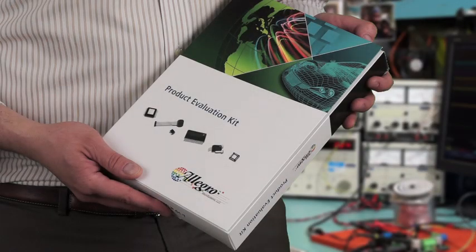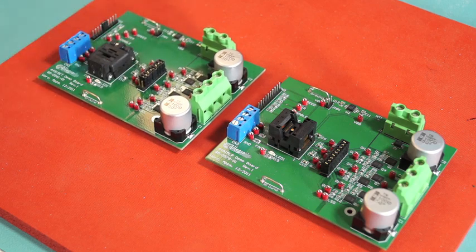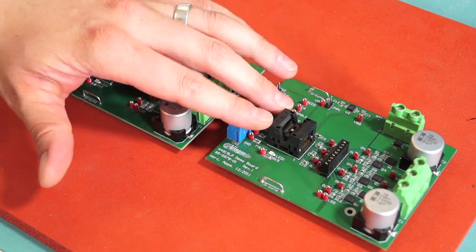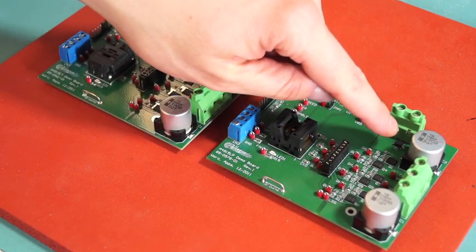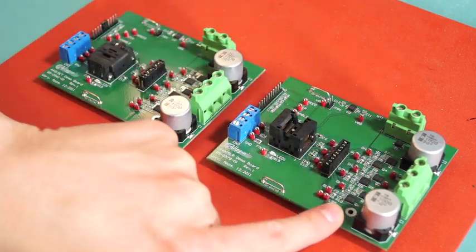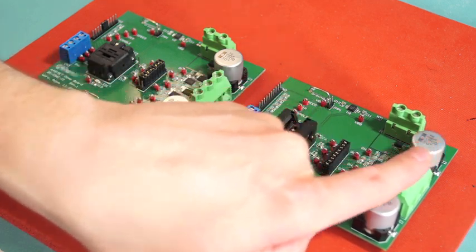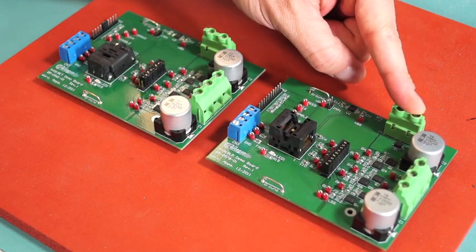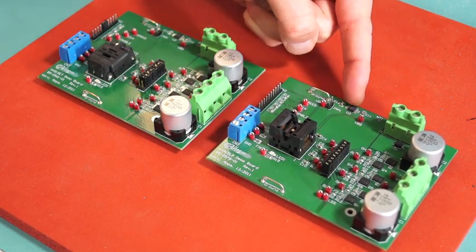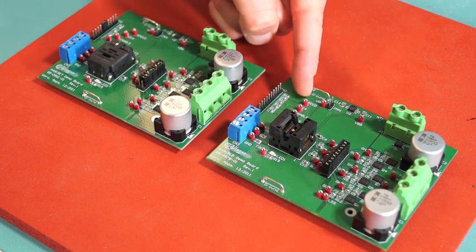Here we have the two evaluation kits available for the A4915. The first is for the leadless QFN, and we have a leaded board with an ETSSOP device. You see the 6 output end channel MOSFETs for the bridge along with bulk capacitance and output connections, VBB input connection, and an onboard 5 volt regulator provided to pull up the logic inputs.